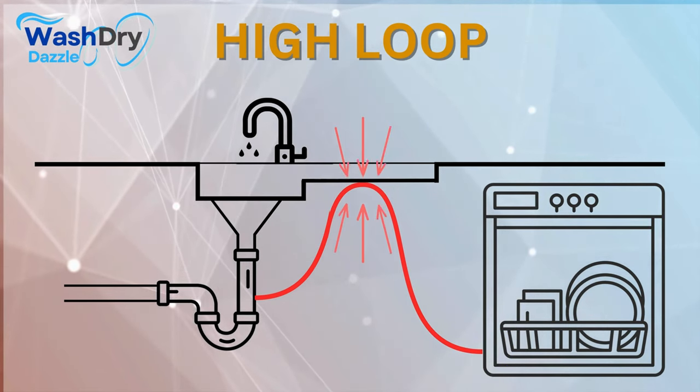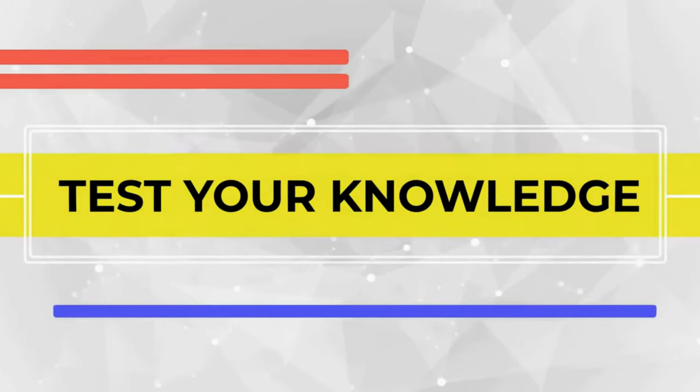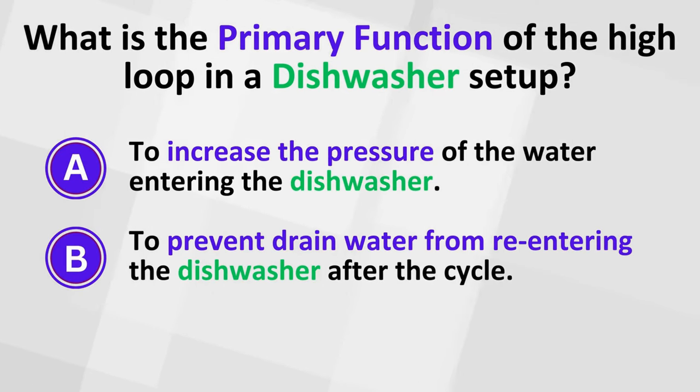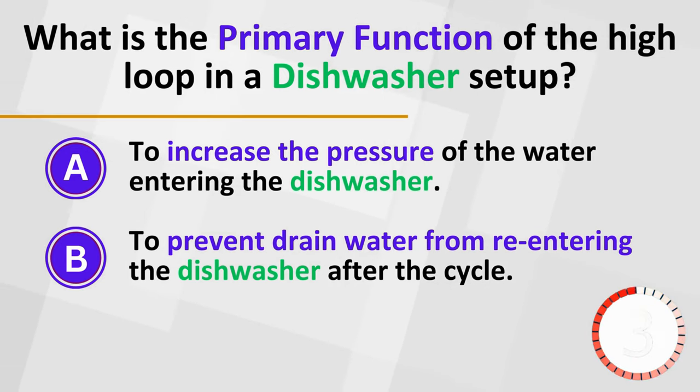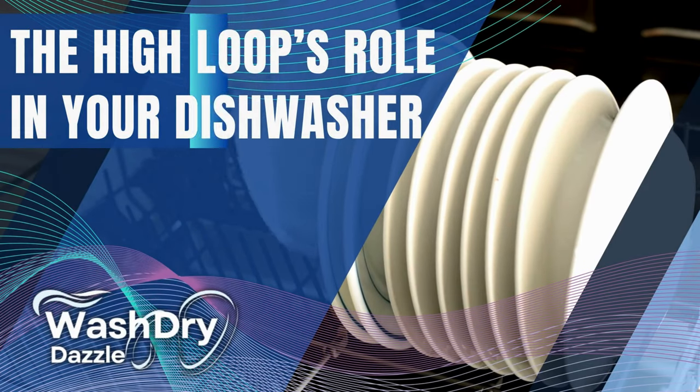This straightforward setup provides a physical barrier called an air gap, which prevents the backward flow of water due to gravitational and pressure differences — an essential shield that stops dirty drain water from backtracking into your dishwasher. What is the primary function of the high loop in a dishwasher setup? The answer is: to prevent drain water from re-entering the dishwasher after the cycle.